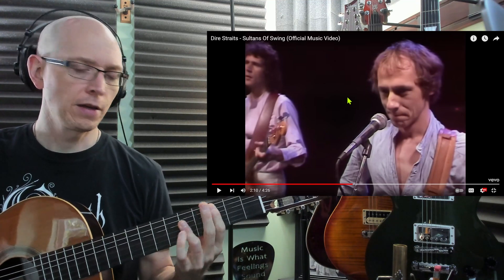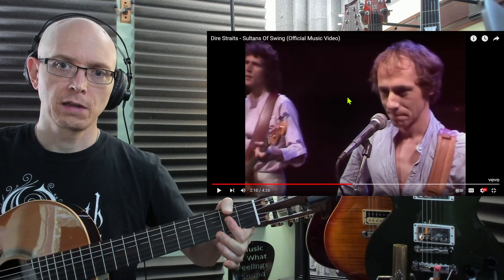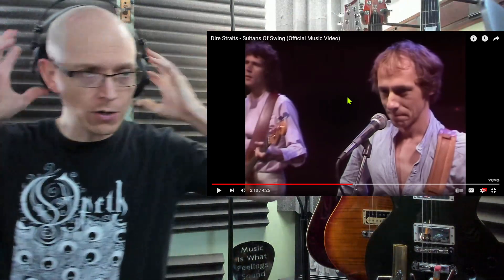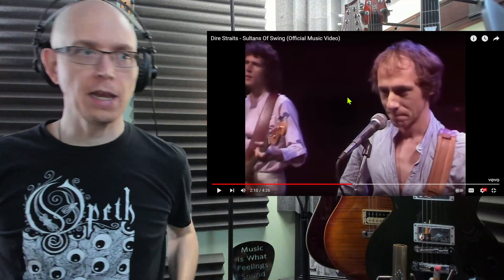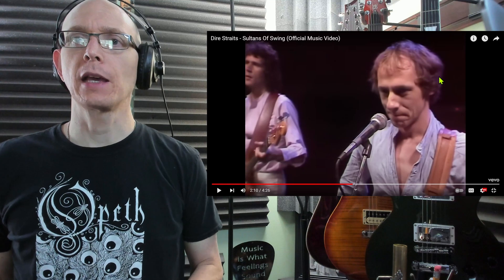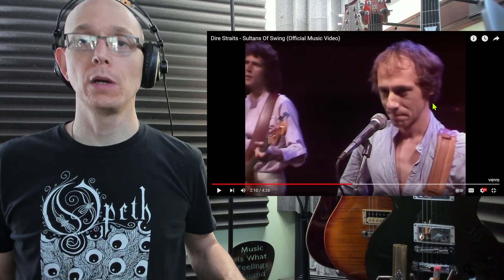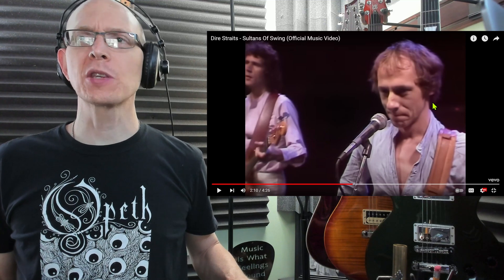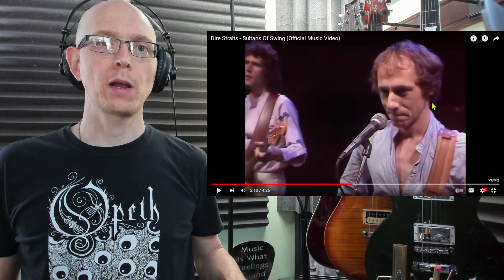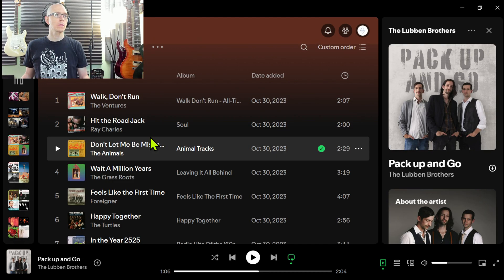So it's a minor I chord, flat-7, flat-6, V — sometimes a dominant V. That is a flamenco chord progression made famous by flamenco guitarists in the 1800s. Also known as the Andalusian cadence. Andalusia was a part of Spain where a lot of flamenco guitarists innovated the genre.